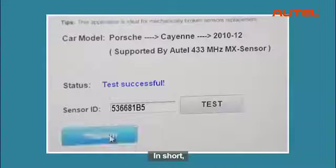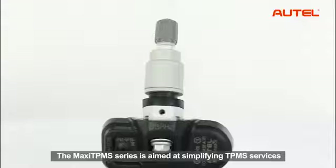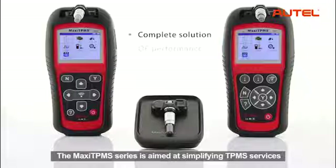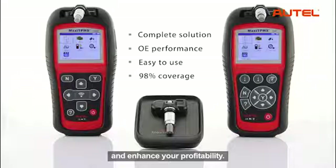In short, it covers all that is needed to deliver comprehensive TPMS services. The Maxi TPMS series is aimed at simplifying TPMS services to help you solve problems more easily and efficiently, and enhance your profitability.